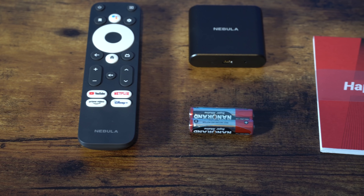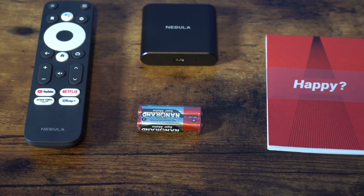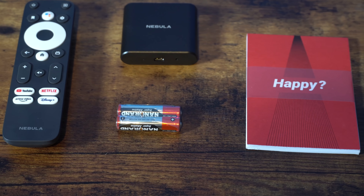There's also the Nebula 4K streaming dongle, which is very interesting, and batteries for the remote. The remote is compact with just a few buttons — it's not backlit, but everything you need is there.